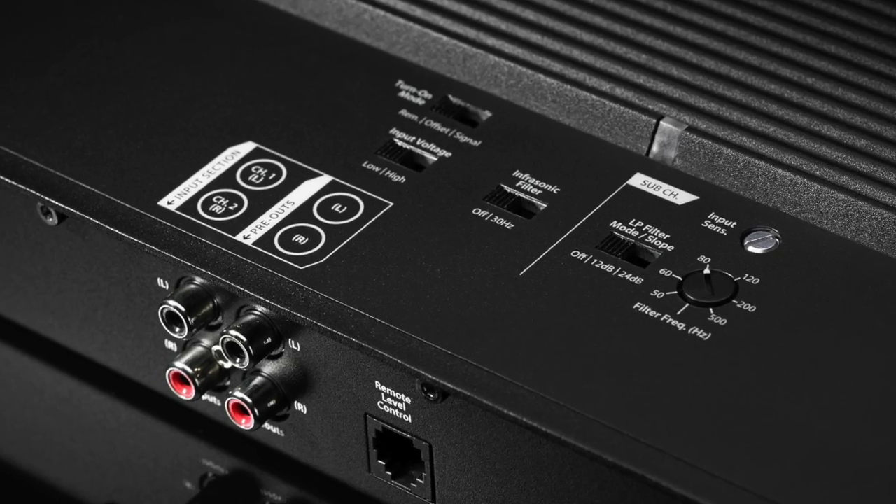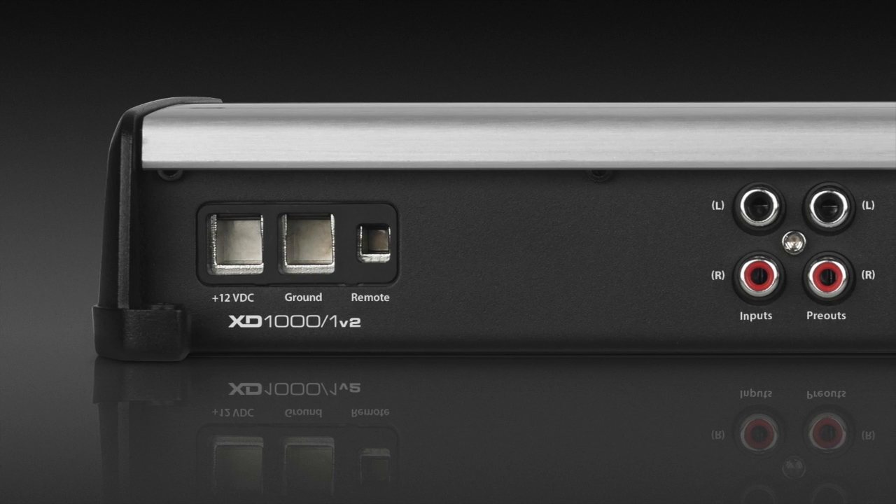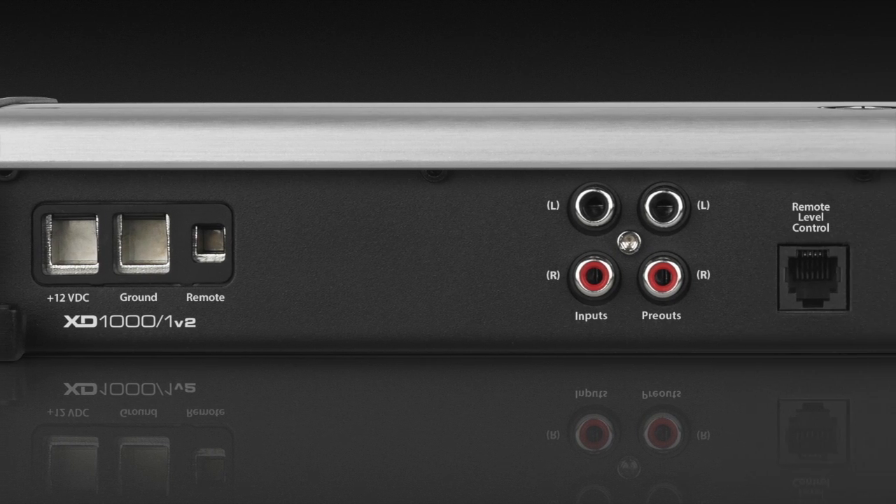It has a fully adjustable electronic crossover at 12 or 24 dB per octave. It's also got an infrasonic filter on it, and all the connections are on one side to make installation easy.